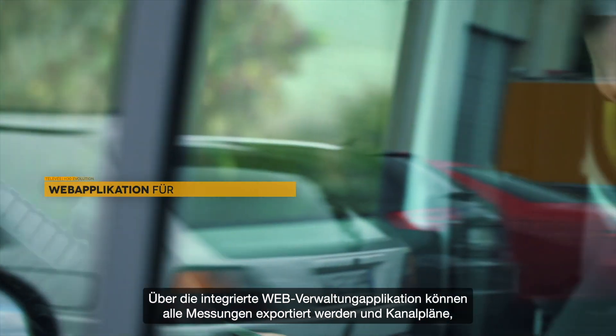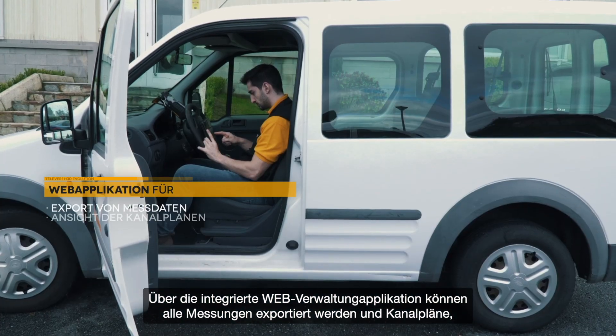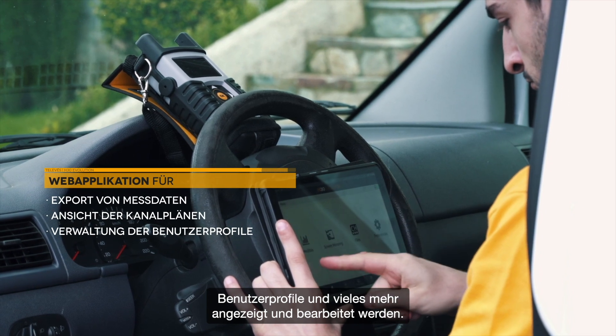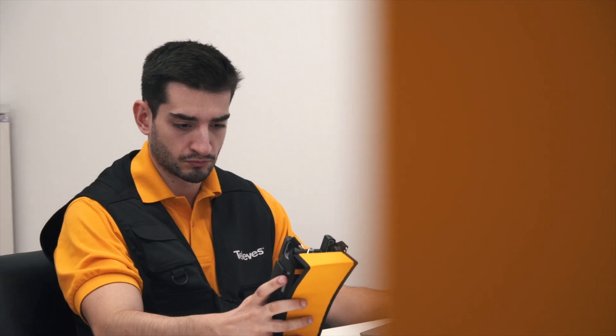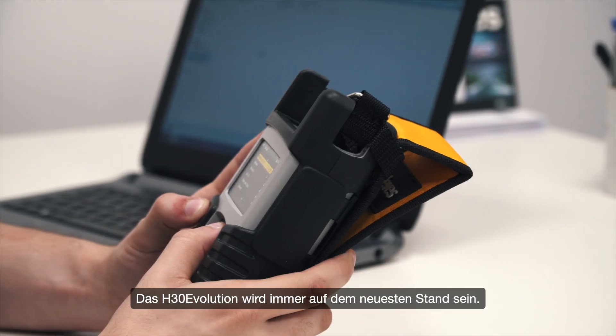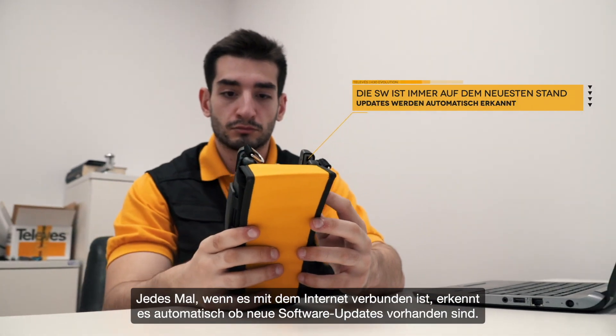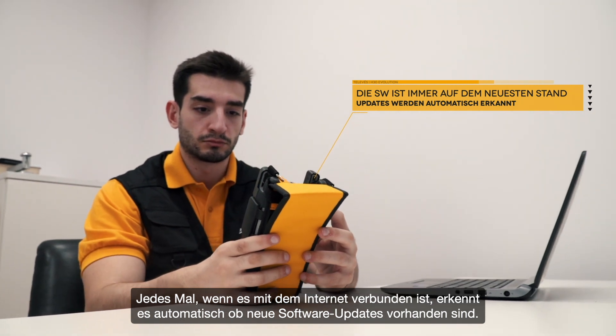You can use the web management application remotely to export all measurements, consult and edit channel plans, user profiles and much more. H30 Evolution will always be on the cutting edge — it automatically detects new software updates every time it connects to the internet.